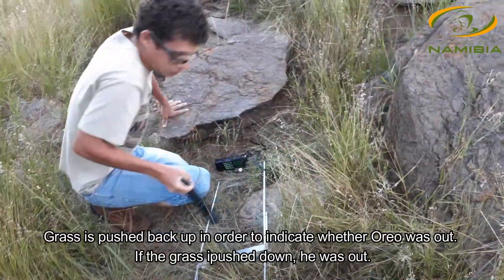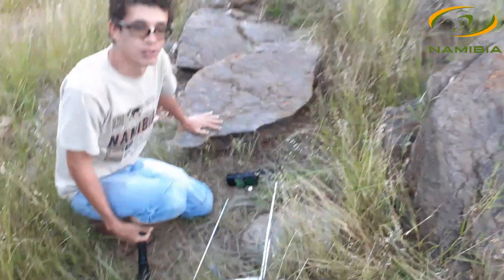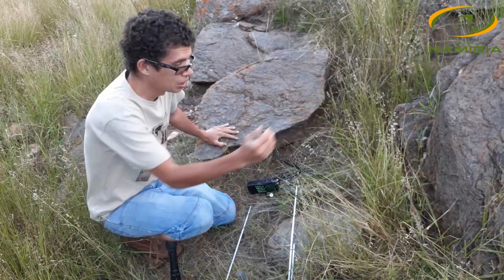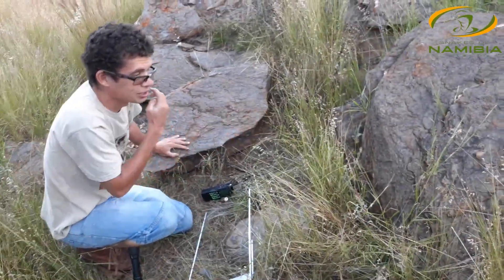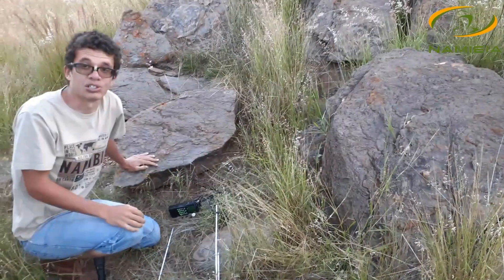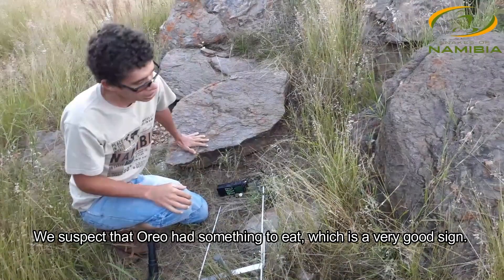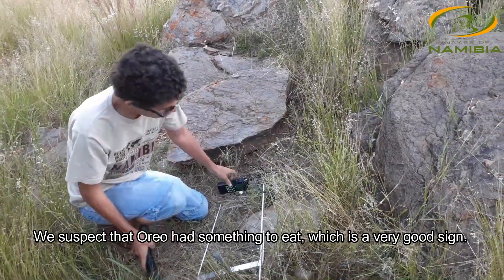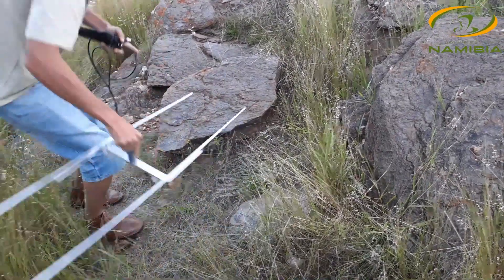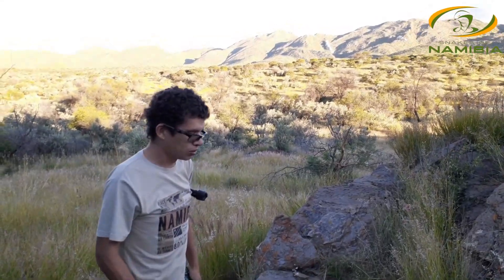Usually we use the grass as an indicator of whether he's moved out of the burrow or not. In the mornings or afternoons when you come to track him, you'll basically see that the grass has been pushed down, which tells us he was out the night before. I think Oreo's had a feed because he's been hanging out in his old burrow here for the last couple of days — approximately a week. But it's good to see that he's doing well.